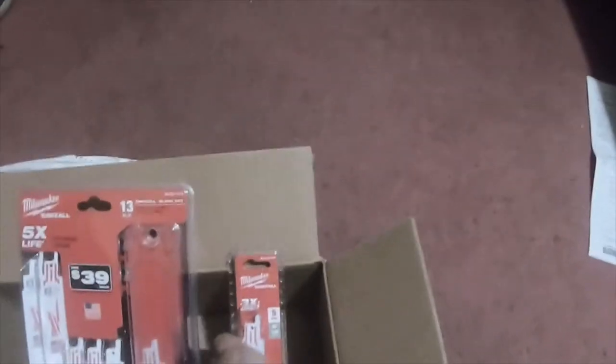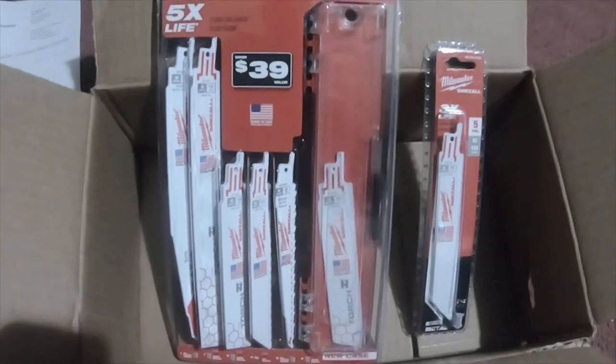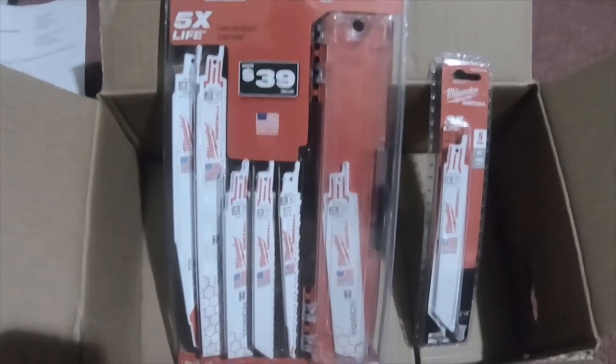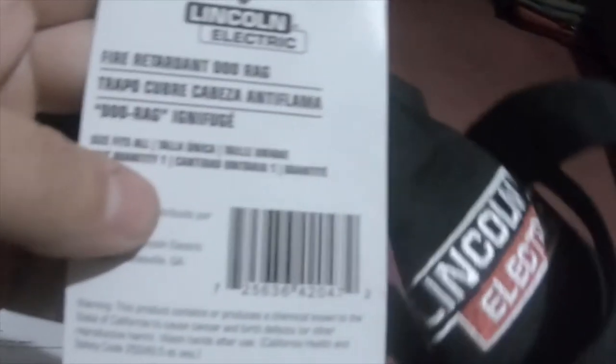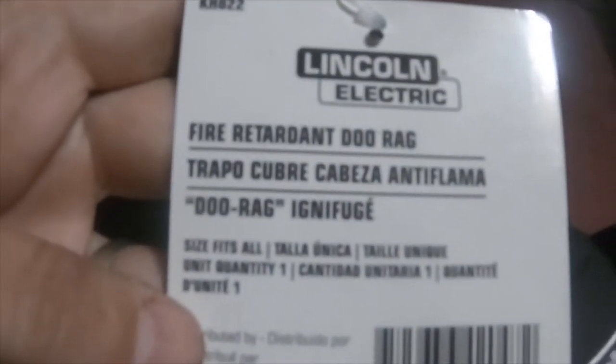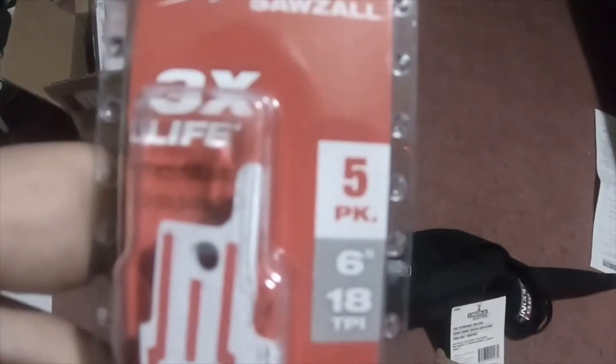I got both of these for $16 including tax — they're usually about $40 or $50. Thank you Tool Boss for the link. The part number for the 13-piece set is 49-22-1113, and the single 5-pack is 48-00-5184. I don't know how long they'll keep that deal going.